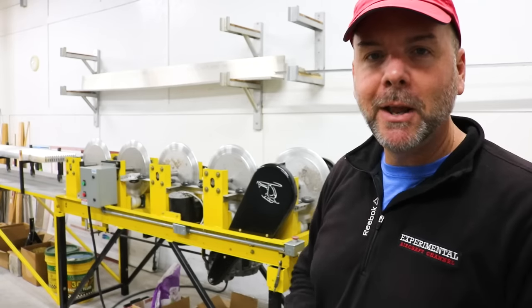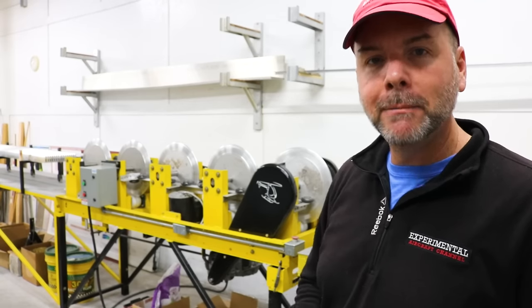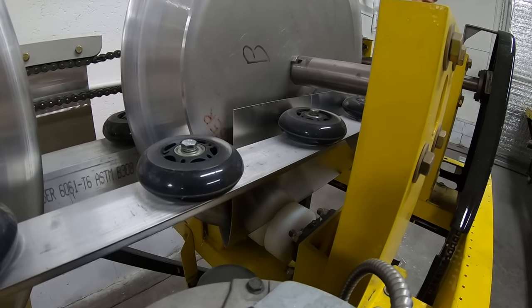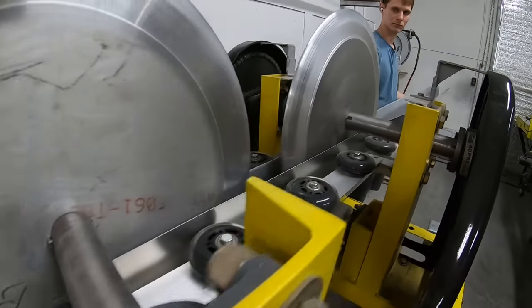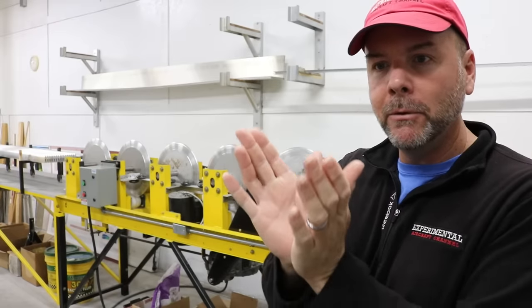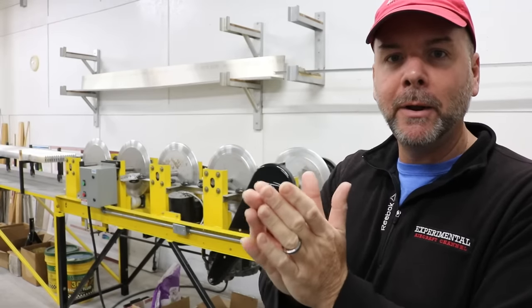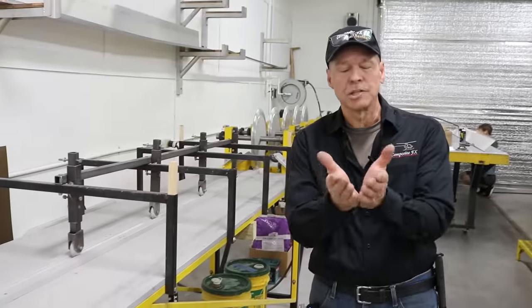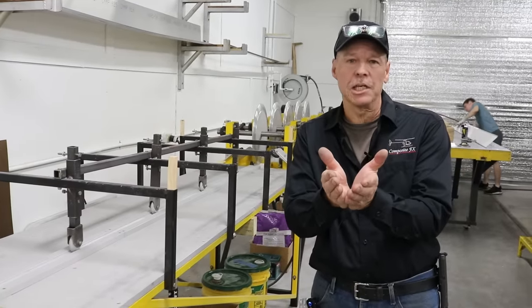Something really interesting here at Composite FX: if they need a custom machine, they just build it themselves. The one behind me is used to form the skin for the rotor. It goes through a series of rollers and goes from a 90-degree angle to more or less a 30-degree angle bend as it goes through the machine.